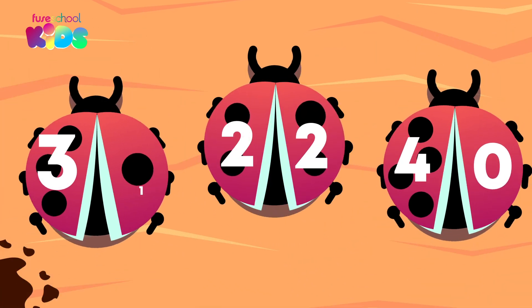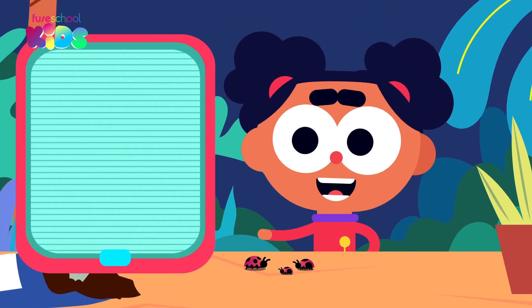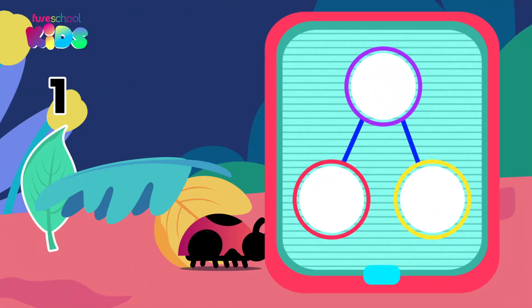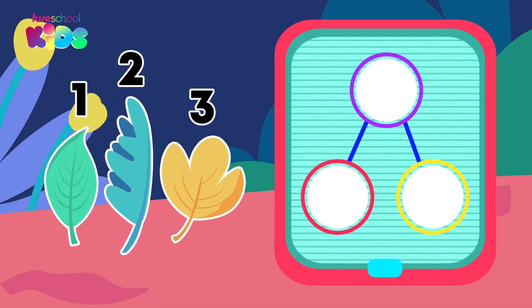These are the number bonds or pairs that make four. One way we can show number bonds is using part-hole models. This ladybug's home is made of one, two, three leaves. The whole is how many there are altogether, which is three. We put the whole number here in our part-hole model.